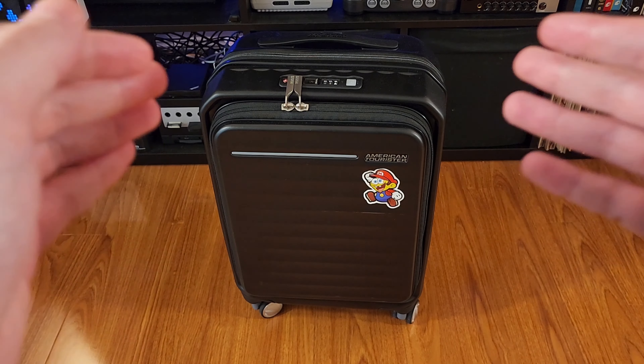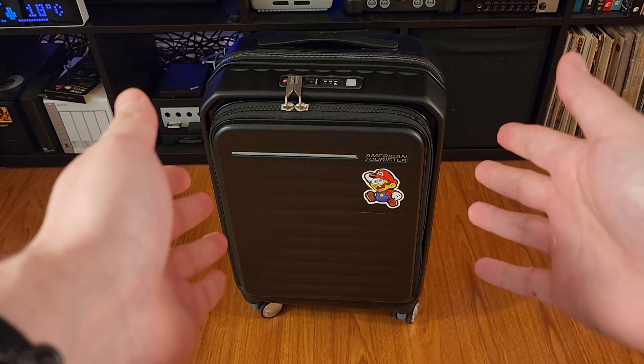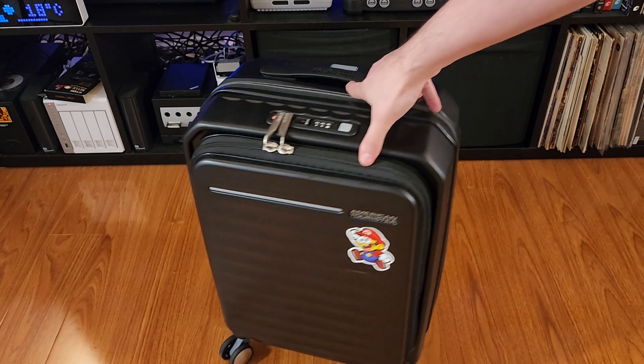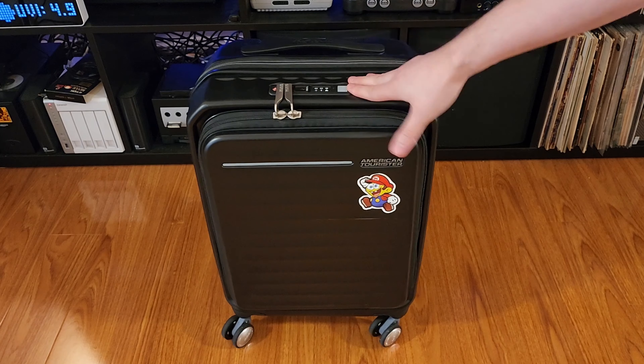Hello and welcome to another video. We'll be looking at another piece of luggage, this time my carry-on bag, an American Tourister Fronttech 54 centimeter spinner. Spinner means it has these 360 degree wheels, which roll around absolutely great. I like that a lot — that's one of the reasons why I got this bag.